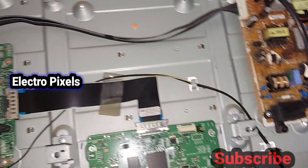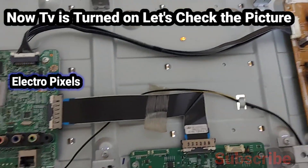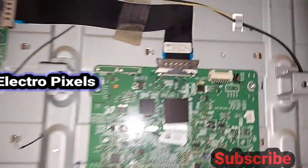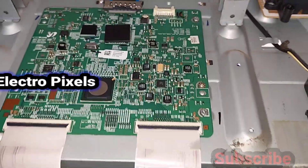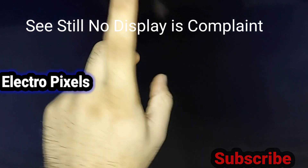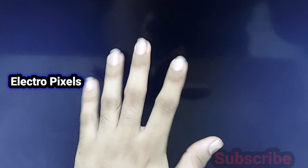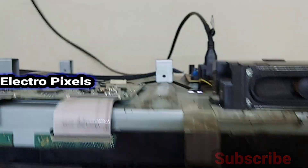Now the TV is turned on. Let's check the picture again — you can see the backlight, but before starting the repair, let's confirm the complaint. The issue is still the same: no display. We can see the backlight but nothing is showing on the display.